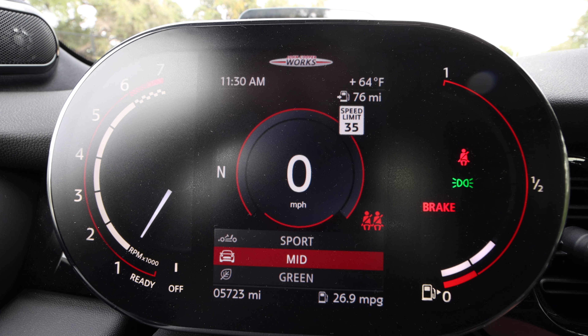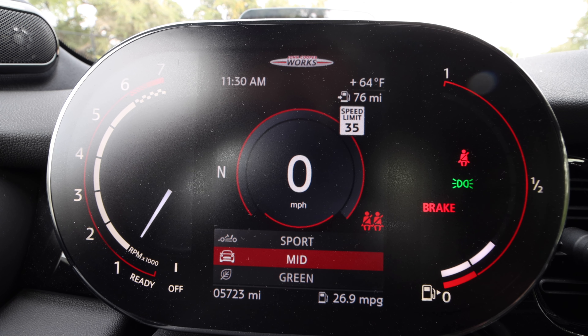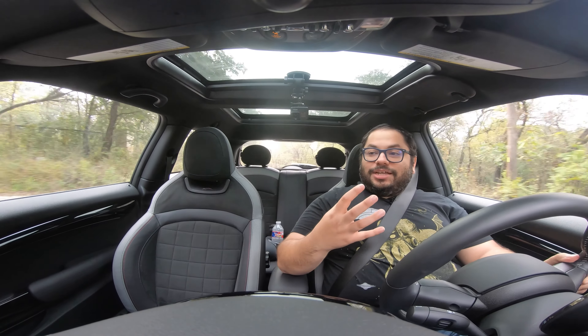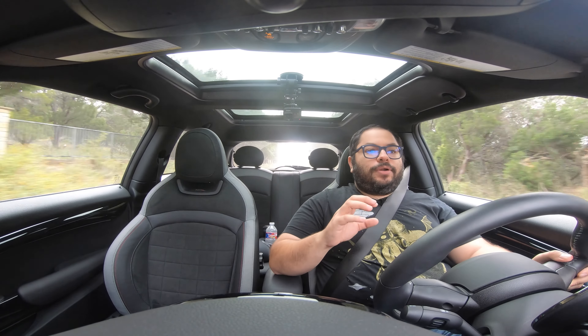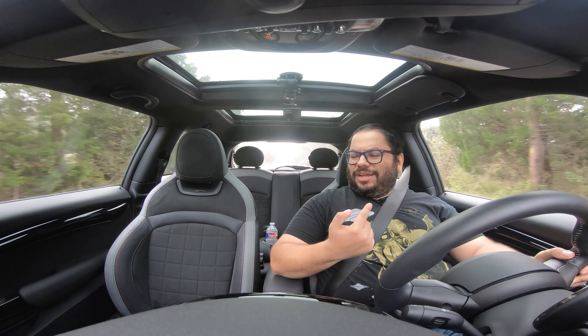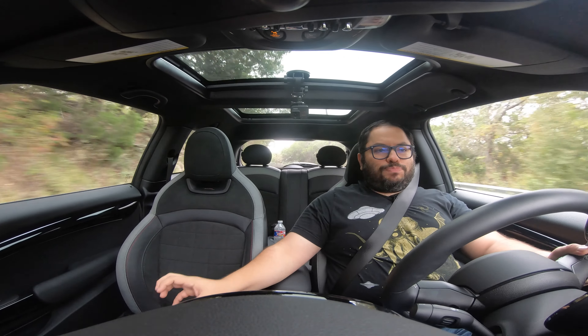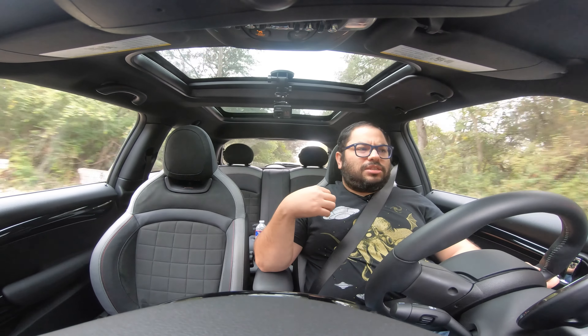As far as the drive modes, we have sport, green, and mid. They are really, really good at what they're supposed to do. Green is extremely good at reducing throttle response, but it still lets you accelerate harder when needed. It makes the engine significantly quieter. Mid is a little bit more power and a little more noise. I don't know if the sound is pumped in — if it is, it's a really good job because my oral perception is coming from the front, from the exhaust. Sport is sporty and does a really good job at it.